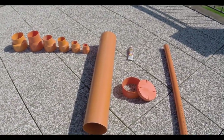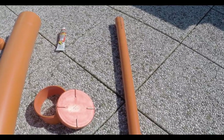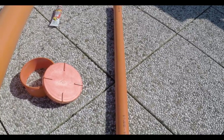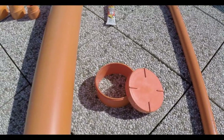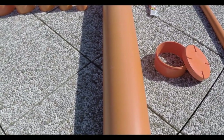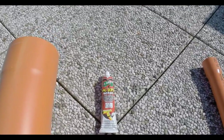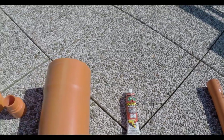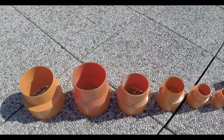Ok so let's see what you need. A small pipe we will use to do the barrel of our gun — I chose a 50 millimeters diameter — a stopper, a big pipe we will use to do the combustion chamber of our gun, a special glue that sticks on PVC, and a reduction from the big diameter to the small diameter.